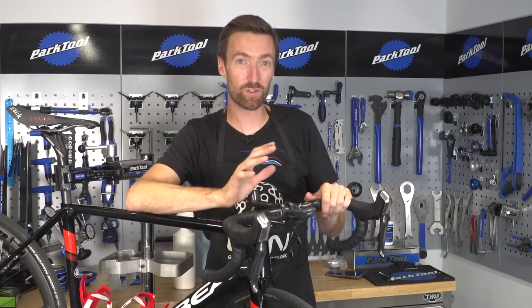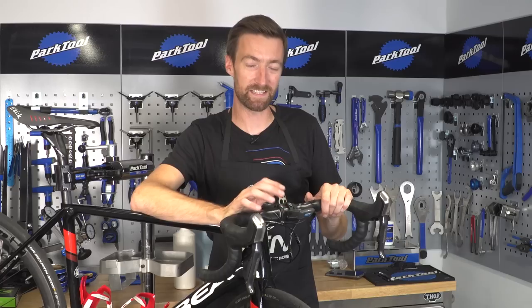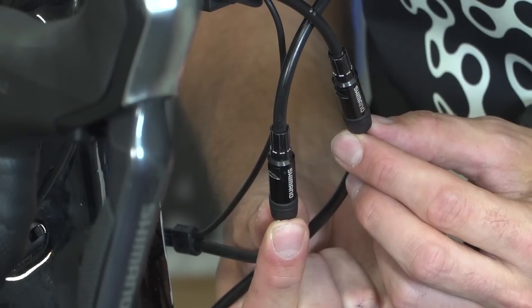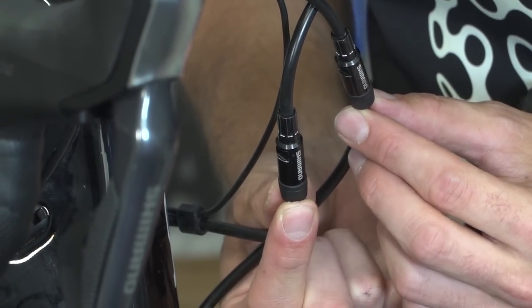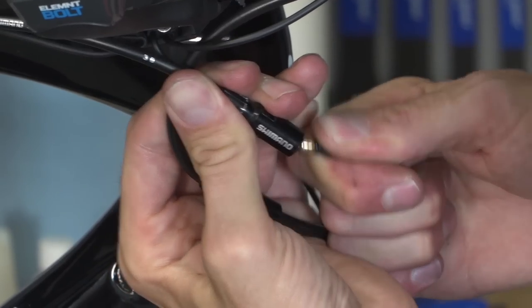Coming up, we are going to show you how to swap over your front and rear brakes on Shimano hydraulic disc brakes. If you've got junctions on the outer cables, then it's actually an easier and quicker job than on standard rim brake cabled bikes.